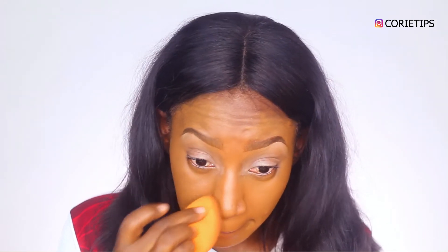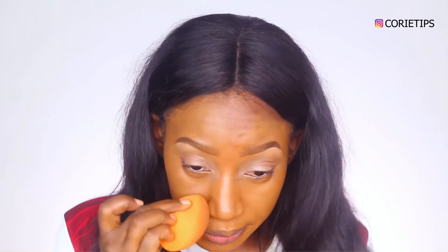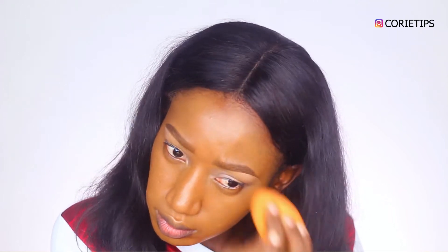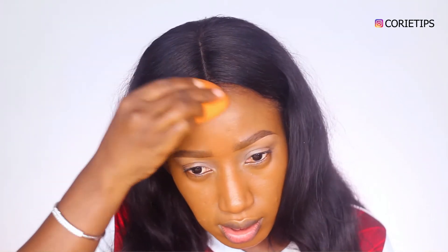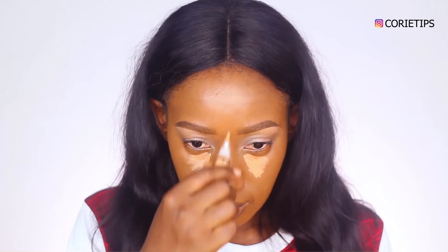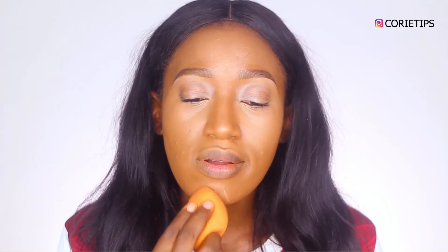I'm doing the same thing for my nose, just tapping on the leftover product from my sponge on my nose and my forehead as well. If you don't need to cover something really serious, let it be smooth. Next I'm using my concealer by LA Girl in Warm Honey. Next I'm using my Sasha Butter Cosmetic Powder to mattify the areas that I highlighted. Then I'll go to my eyes.